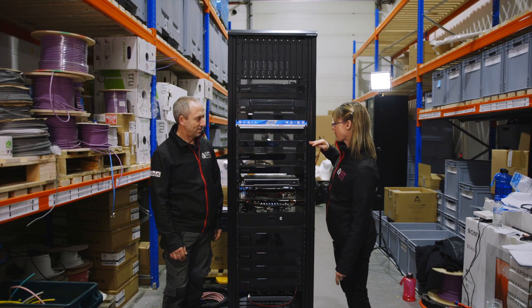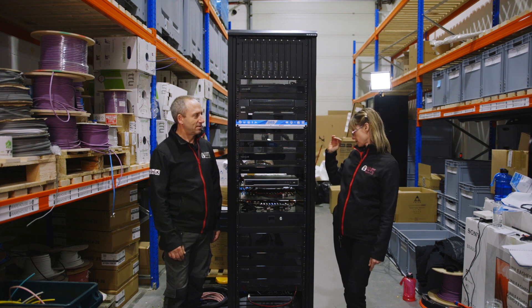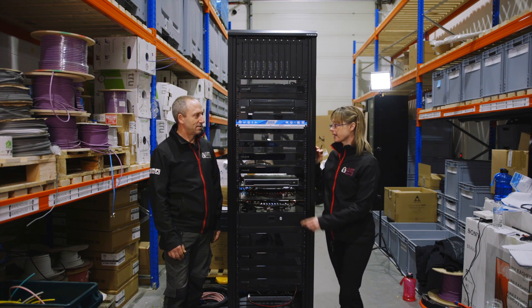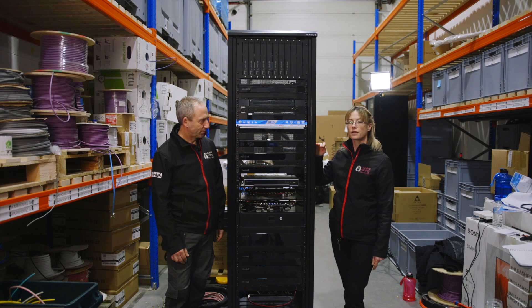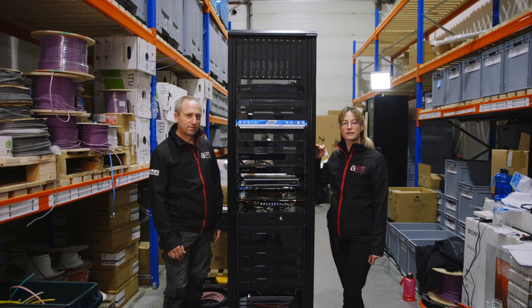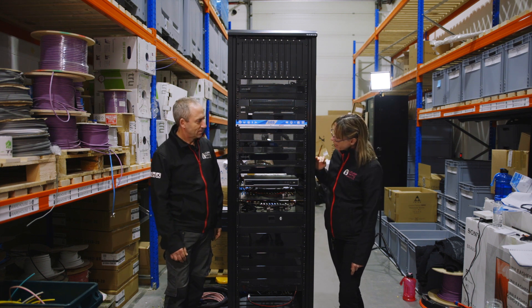Then we have the Pakedge Power Pack, which is a power management system. It has eight ports of power on it and you can manage it from the dial on the front or through the touchscreens. It also means that any of the equipment can be power cycled as needed by Art of Smart aftercare.